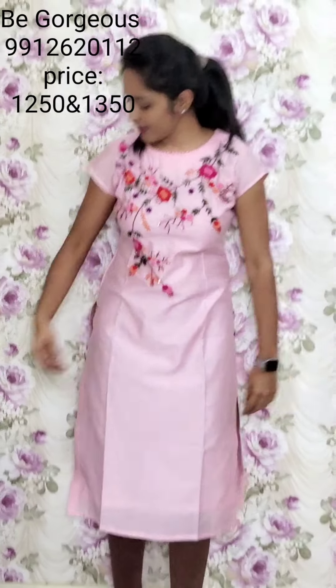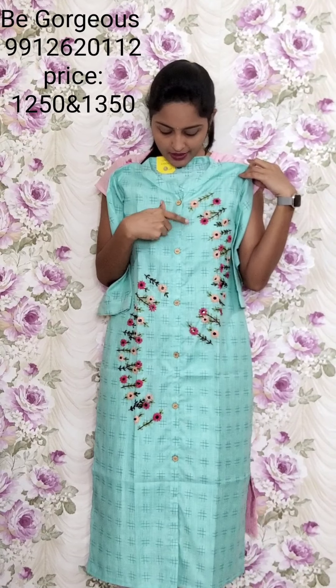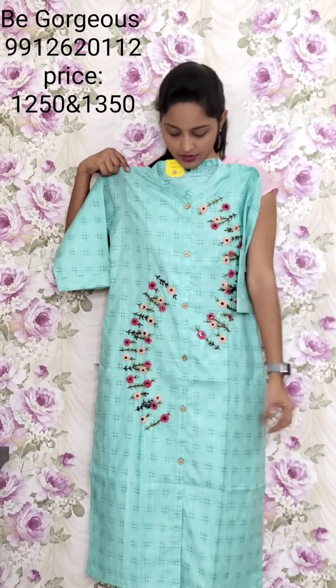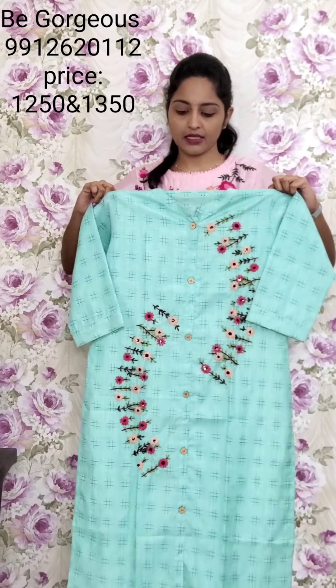Next design — shaded type, like C blue color, shaded. Only checks fabric with one side creeper work and other side down same creeper work. Collar neck style. This is T20, 1250.